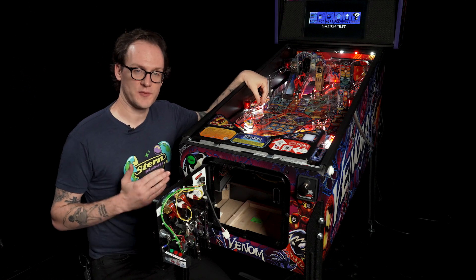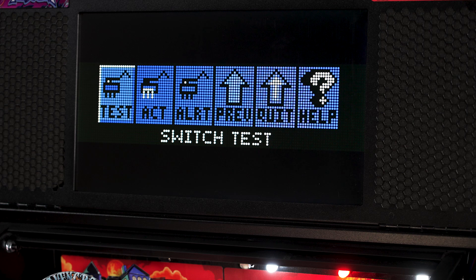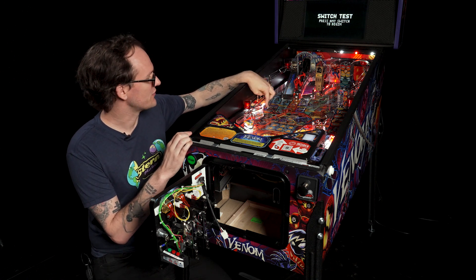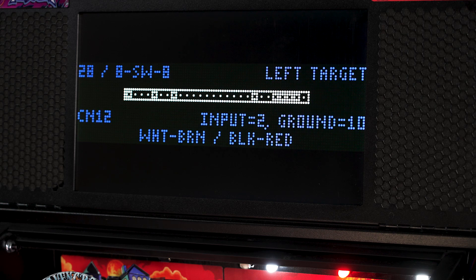To select the switch test, we'll use the black button to enter switch test mode. We're presented with a message: switch test, press any switch to begin. We can reach for any switch on the play field and actuate it. When I pressed this switch, the game immediately detected that we hit the left target, as shown in the upper right hand side of the screen.